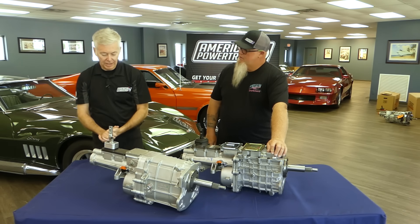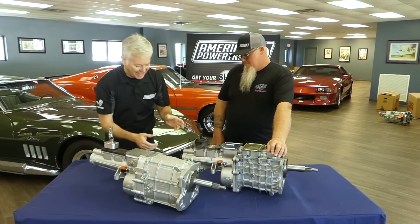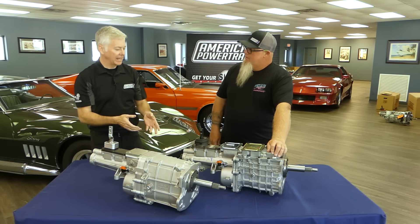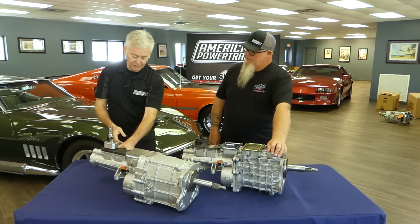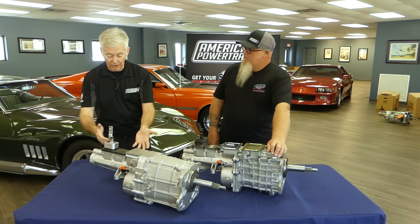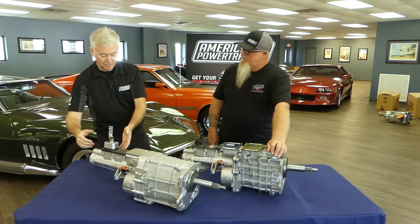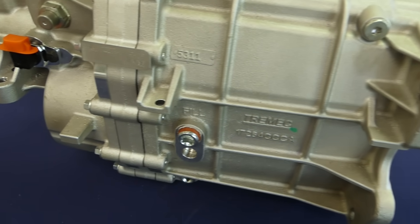The old torque arm bracket on the underside of the TKO wasn't used much and was often in the way, so now there's no torque arm bracket. However, they've kept bosses on the outside for different shifter types — for example, on Mopar E-bodies where the shifter is further back, you use these new bosses to locate the shifter.